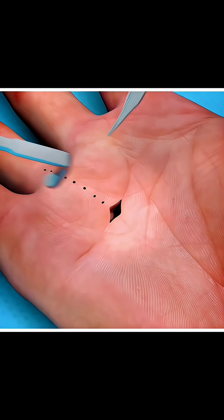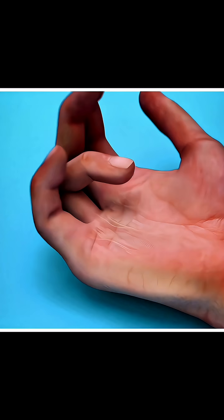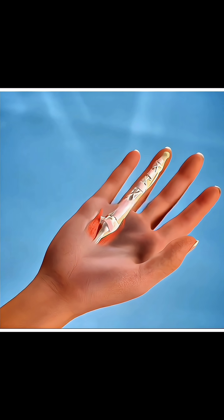Ever wondered how doctors fix a finger that locks like a trigger? It's called trigger finger, a condition where your finger gets stuck when you try to bend or straighten it and you feel a painful click or snap.